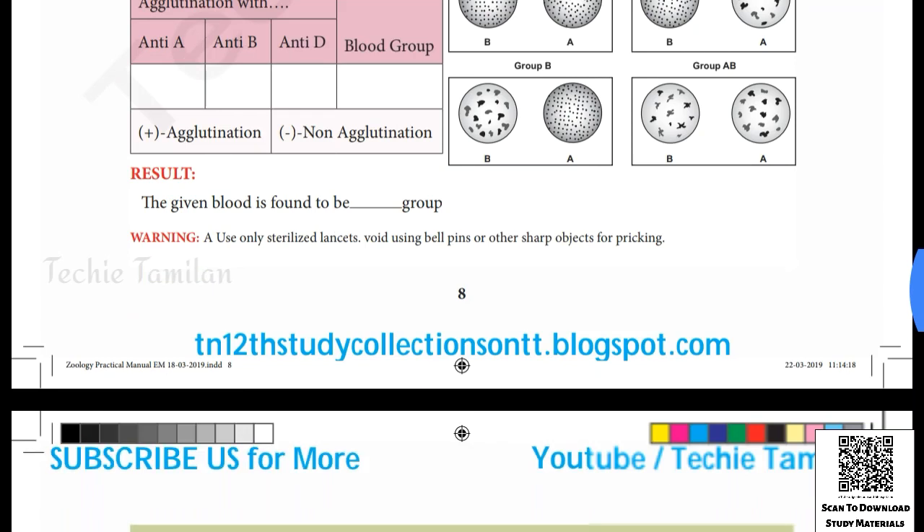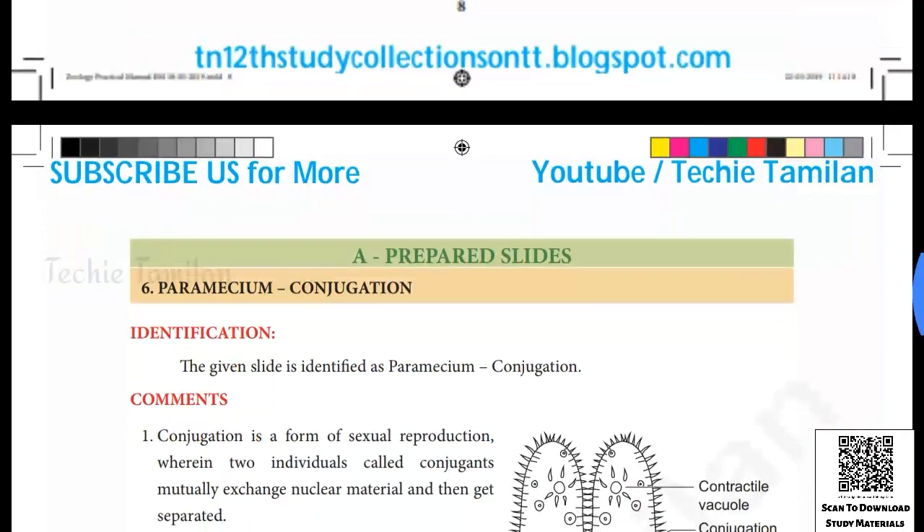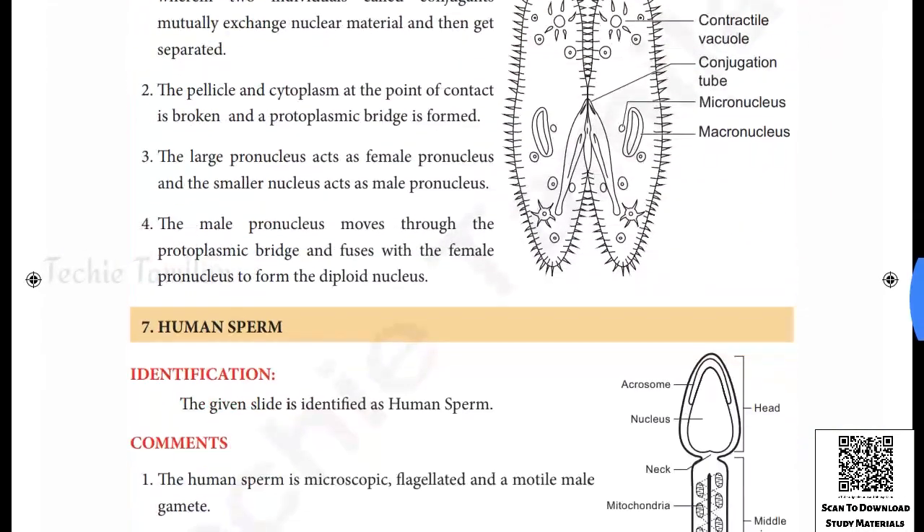If you like this video, you can download the PDF link in the description below. Click and download the link in the description below. I will see you in the next video.